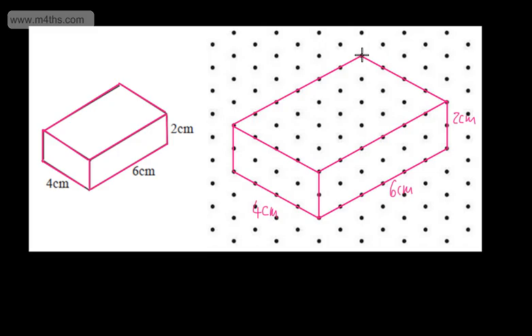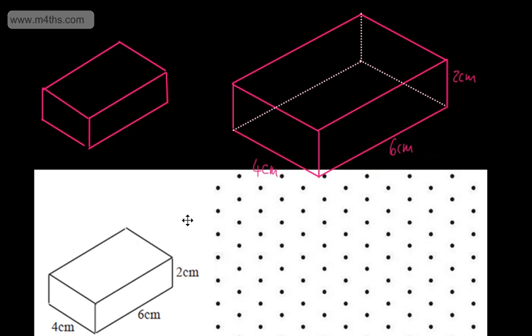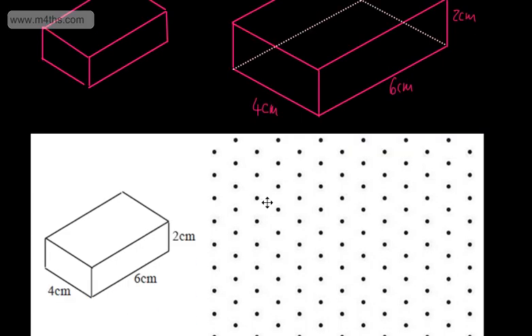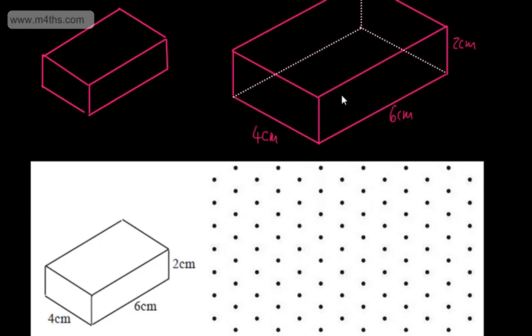All I'm going to do is drop it perpendicular down here, and that's going to be a dotted line. Often we show the insides with dotted lines. Then I'm going to have a dotted line around the back, and then a dotted line down like so. So that is my accurate drawing. I'm just going to take away the isometric paper — clearly we wouldn't be able to do that in an exam, but this is going to look quite nice. So there now is my accurate drawing of the cuboid. You can see this one isn't very accurate, but this one is pretty good.